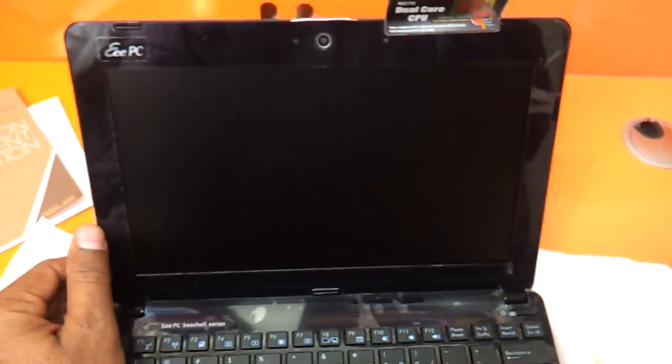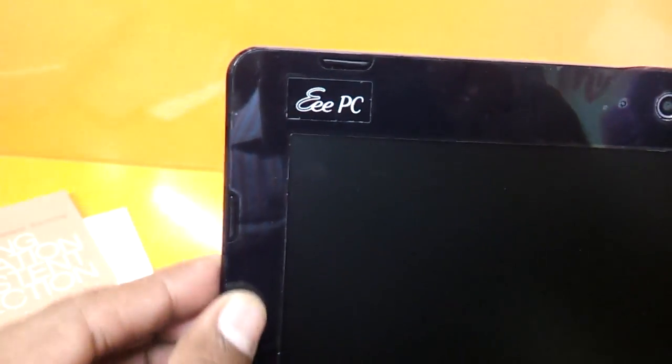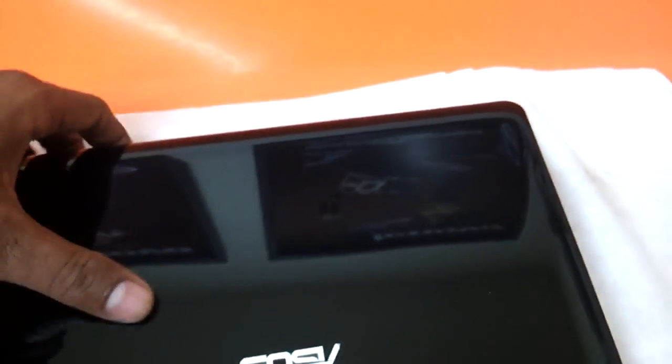The screen is not glossy, which is good for your eyes — it does not reflect when you are outdoors. The panel also has a glossy finish around it. The standard camera that comes along with this is a 0.3 VGA camera.